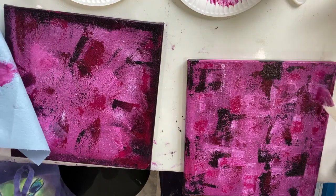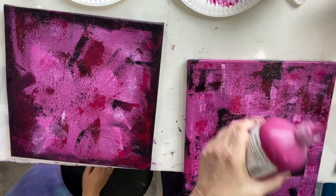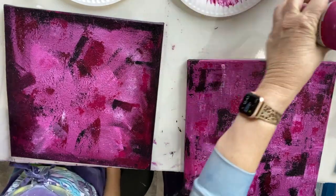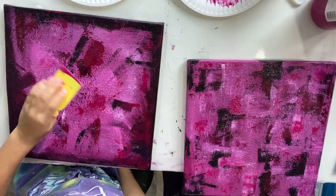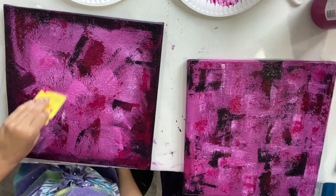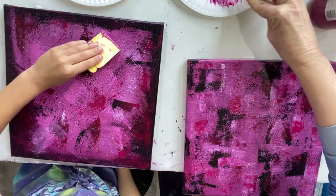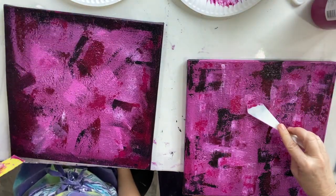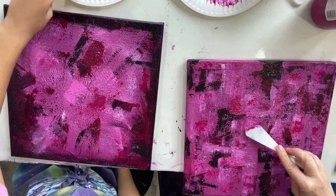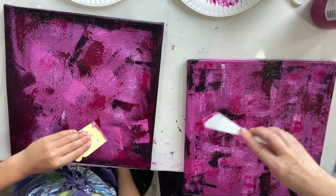Magenta is a pretty color, isn't it? Now I'm going to do some right here, just lightly. If you do it really lightly, it just skips over the texture. See how if I just do it lightly, it just picks up a bit of the texture? Instead of doing it heavy, just really light, light, light. See that?